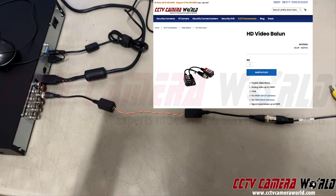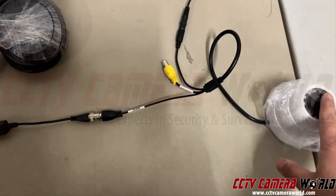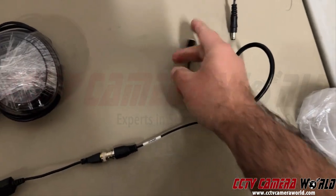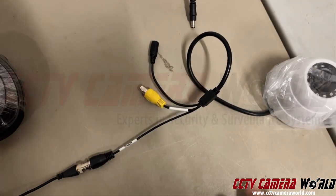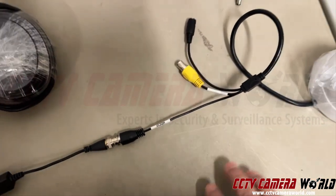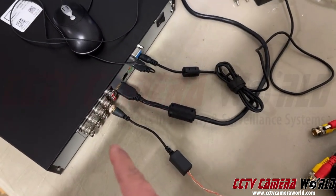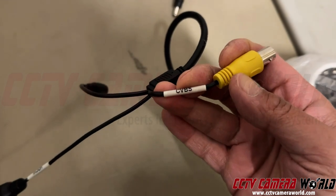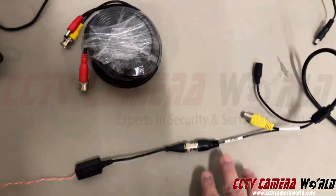In this video, I'm going to show you how to use a video balun and why to even use one in the first place. Traditionally, if you have an analog security camera like this, you'll have a power connection coming out of it — a 12-volt DC connection — and a BNC cable. This particular camera has two BNCs: one is black and says HDTVI on it, outputting an HD signal for use with a security recorder, and the other accepts a CVBS composite video signal, which is standard resolution. I want to use the HD signal in this case.